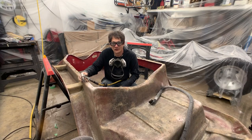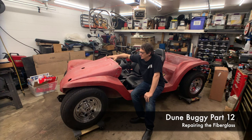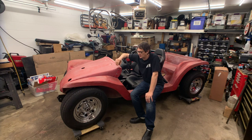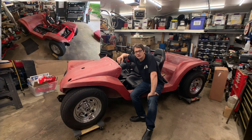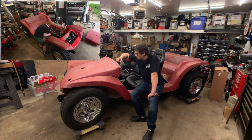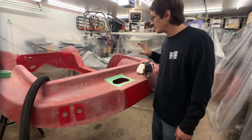Today on the two-car garage it's all about the fiberglass work. Our goal for today is to get all the cracks and repairs taken care of on the body. To do that we're going to take the body off the chassis, flip it over — most of the repair work is going to be done on the underside. We'll cover all our equipment in plastic to keep it clean, because there's going to be a lot of dust produced when we start grinding.